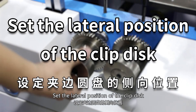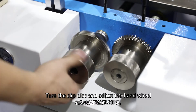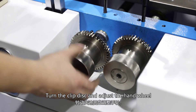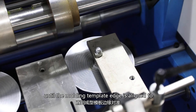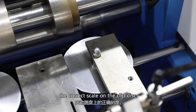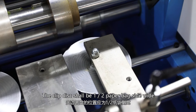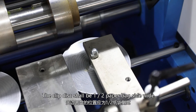Set the lateral position of the clip disc. Turn the clip disc adjustment hand wheel until the molding template edge is aligned to the correct scale on the clip disc. The clip disc should be half the paper bag side width.